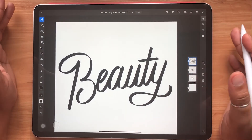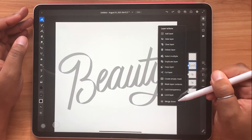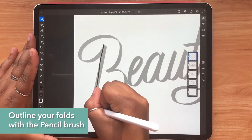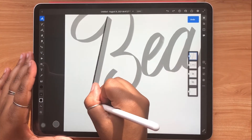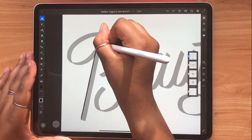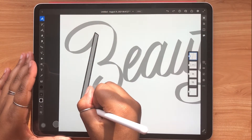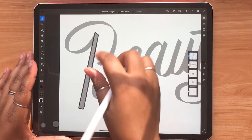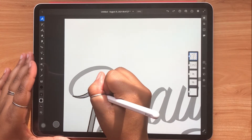Now that I have this part of my piece down, what I like to do next is to lower the opacity, get out my pencil brush again, and trace on top of this. Follow along closely because through this process, it'll show you and help you identify the folds and loops in your piece, which will help you in the next step, which is coloring.